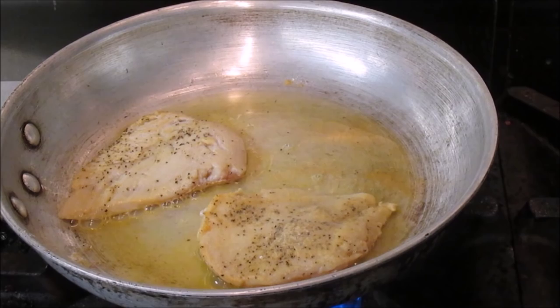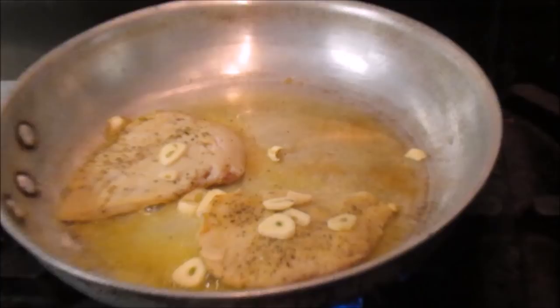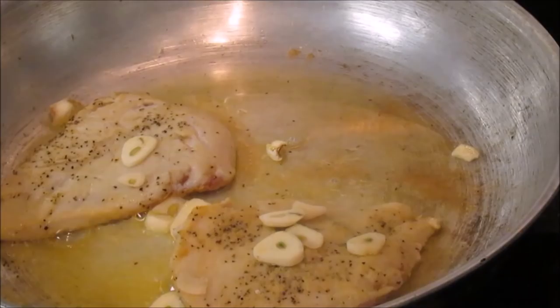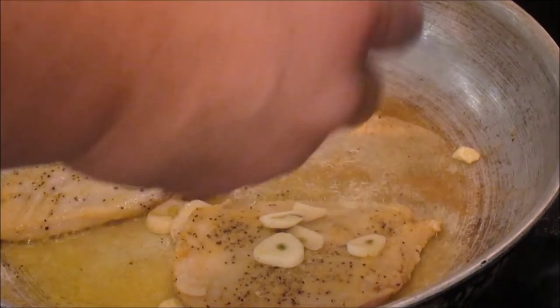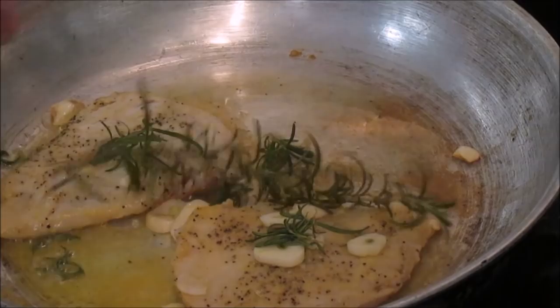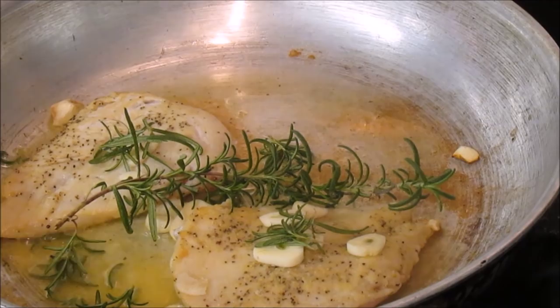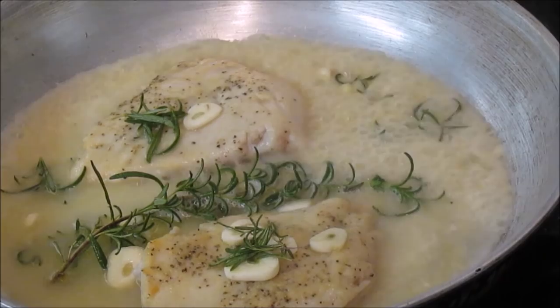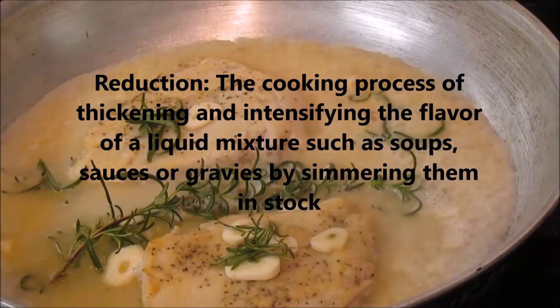Now we're going to throw our garlic in along with the fresh rosemary. Just peel the leaves right off the stem by going backwards up the stem and they'll come right off. We're going to throw a whole stem in there as well — you'll see why once we add stock and let it reduce. You can see how all these flavors will meld together to make a very flavorful profile for this chicken dish. The color even changes in that stock.